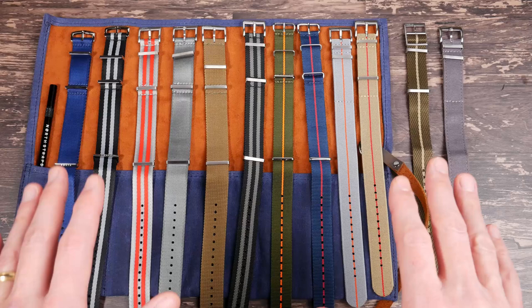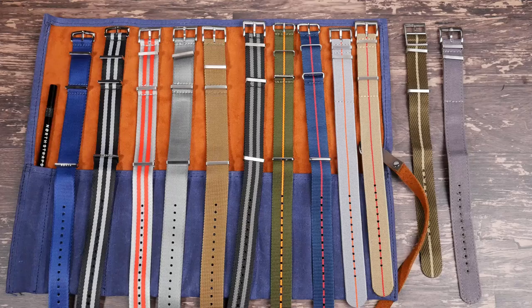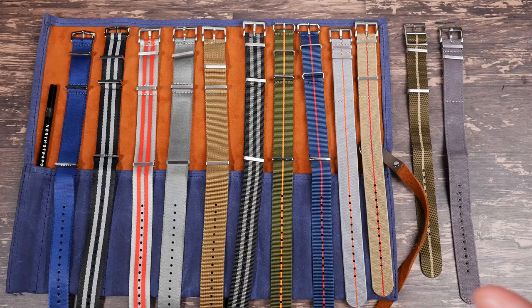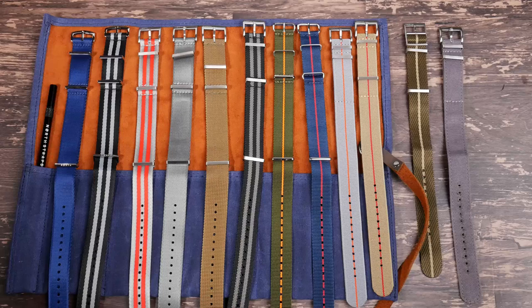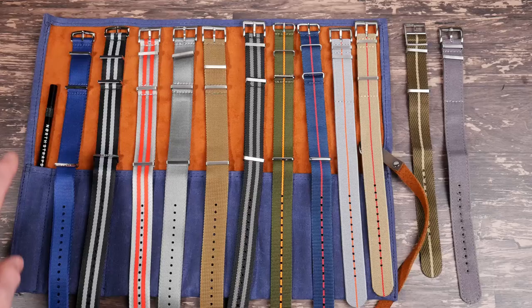Nick over at North Straps really likes NATOs because he's got a lot of different kinds. I didn't even know there were this many kinds out there. He's got super tough NATOs with buckles that have no breaking points, seat belt NATOs, standard NATOs, elastic NATOs, and even canvas NATOs — I didn't even know you could make a NATO out of canvas. I think he actually sent me seven different lines of straps, plus a waxed canvas watch pouch and a nice little watch tool.